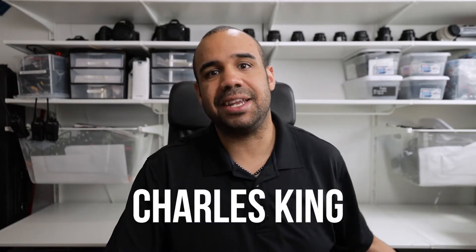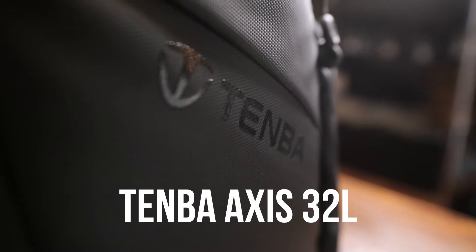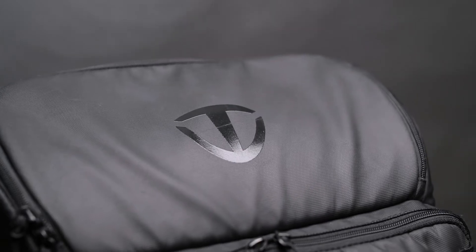Hey everybody, what's going on? This is Charles King and today we are talking about gear — specifically camera bags. The Tenba AXS32 bag is the one we're going to talk about today, so let's just jump right into it.